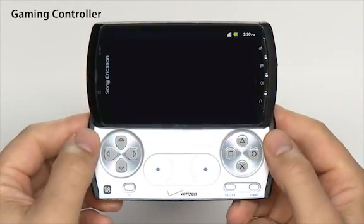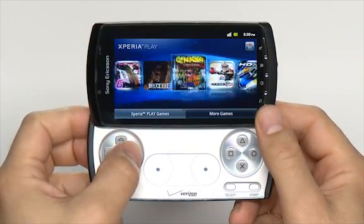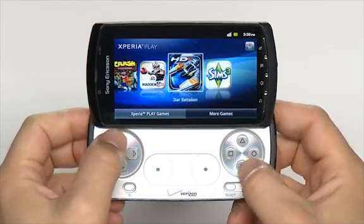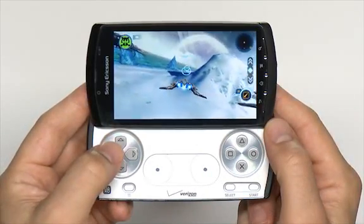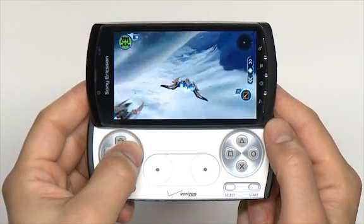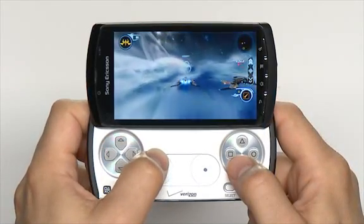Slide out the gaming controller to access the following keys. The four arrow keys make up the D-pad. Use the D-pad to scroll left, right, up, or down. With gaming, these buttons will usually, but not always, be used for navigation within the game. In the center of the controller is the touchpad.